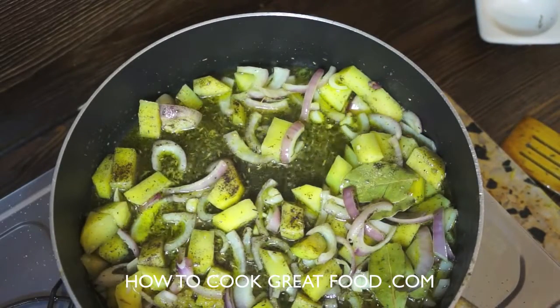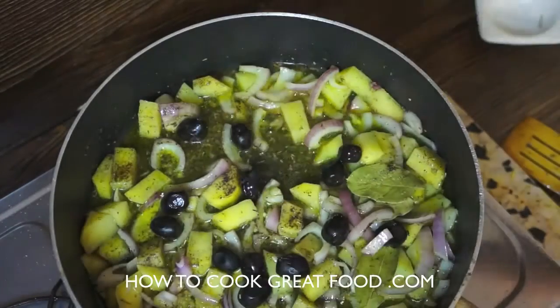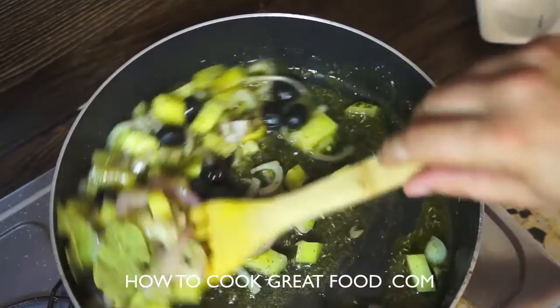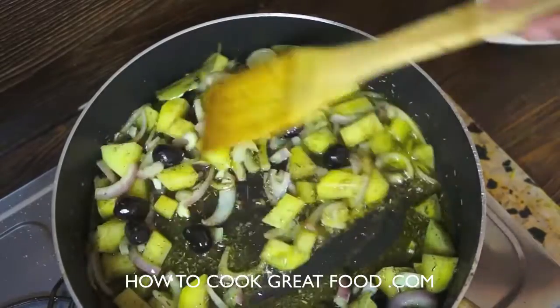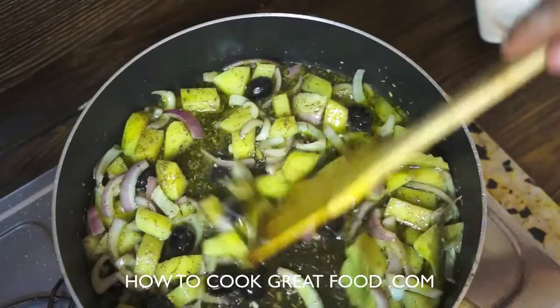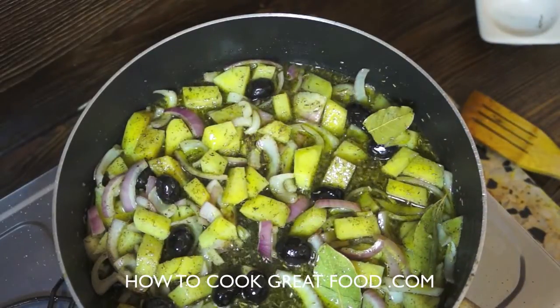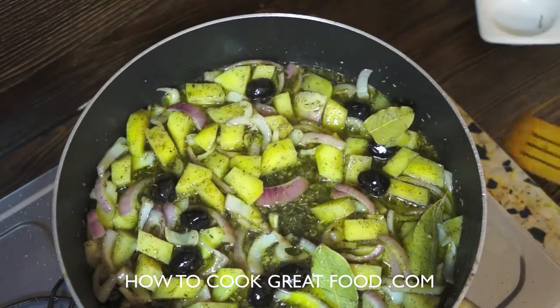I've got some whole black olives here with the stone in — let's get them in now for a little bit of extra flavor. This is cooking at just above a simmer, not raging. Let's get a lid on and cook for about five to six minutes just to soften everything down and give those potatoes a nice head start.